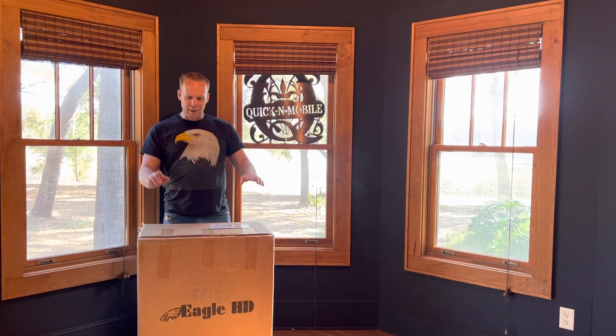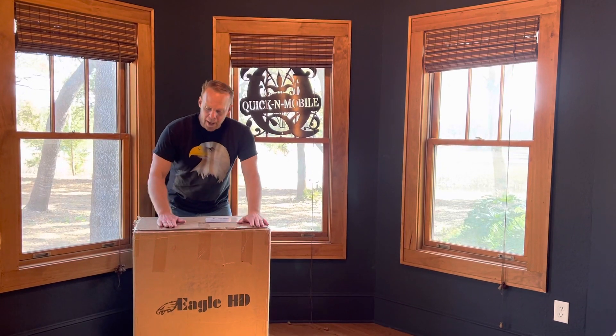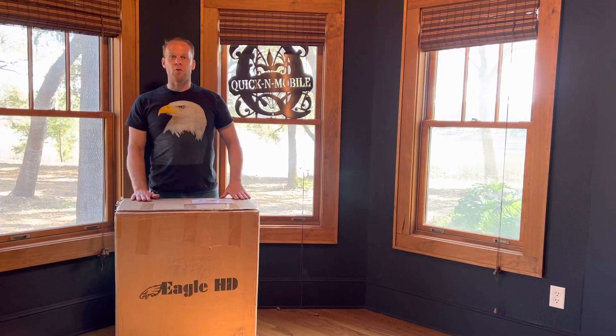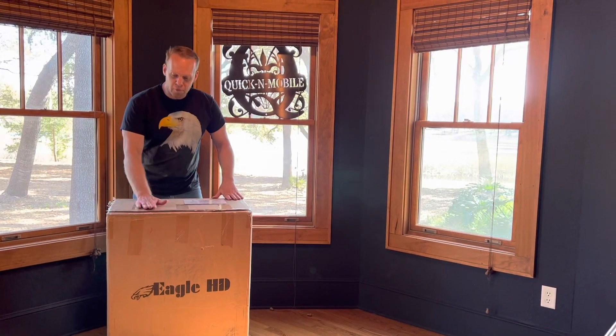Hello, this is Paul from QuickenMobile.com and I am here about to unbox a 2022 model Eagle Power Folding Wheelchair.